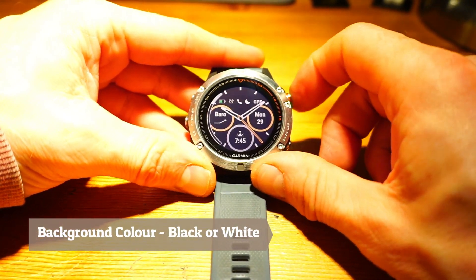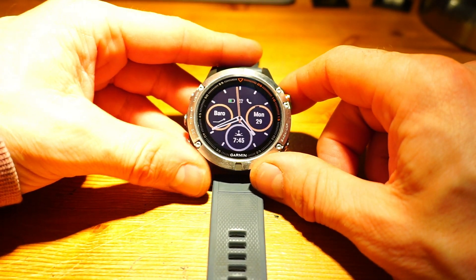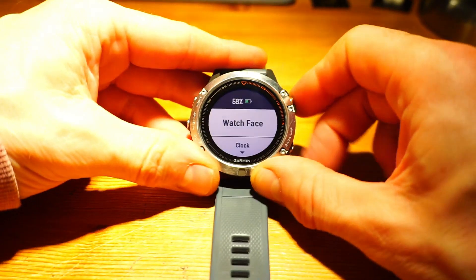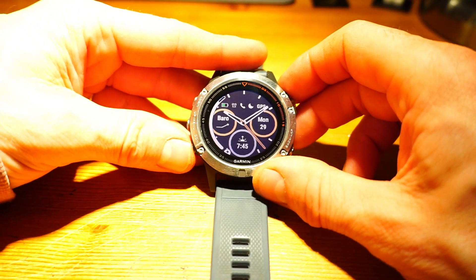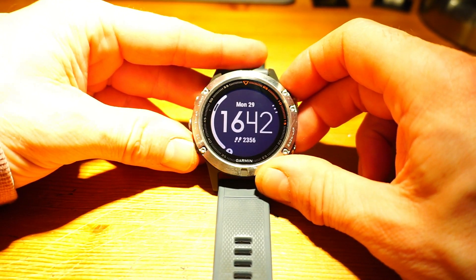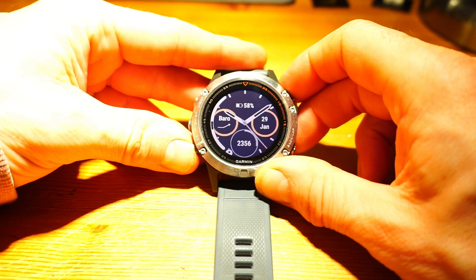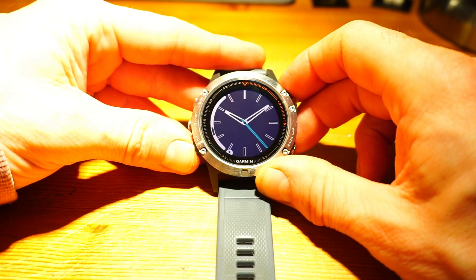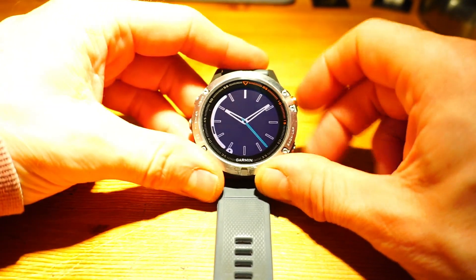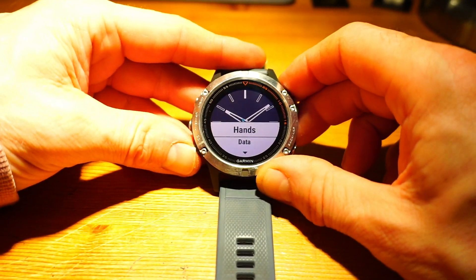And then we're done - there we go. That's my current watch face. We'll just scroll through them again, and then have a look at one of the digital ones. You really have to play with them because some of them don't show their data fields until you go in. Let's go into this one - customize, dial, hands, and data.